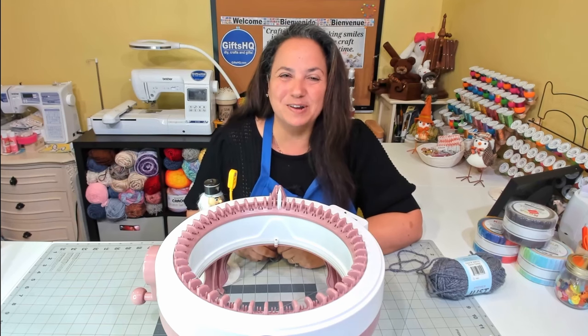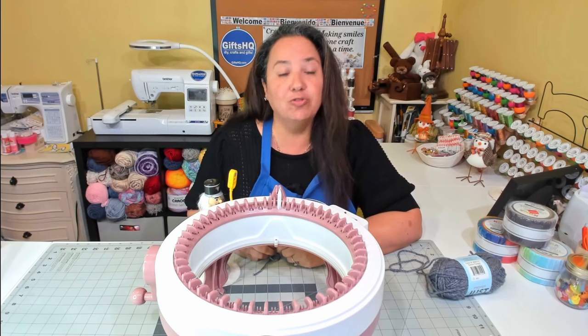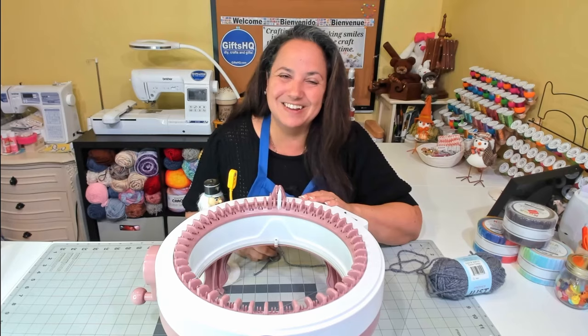Hey Gifted Crafters, welcome back to my channel. Today I'm going to do a quick little video just to show you the cast on and cast off process on my Centro 48 pin needle machine. Let's get started.